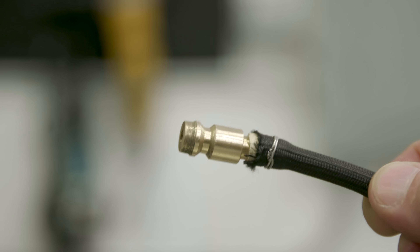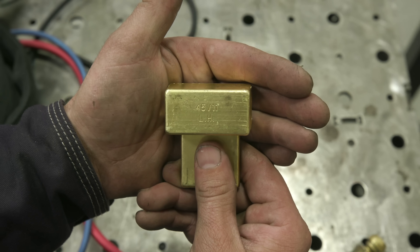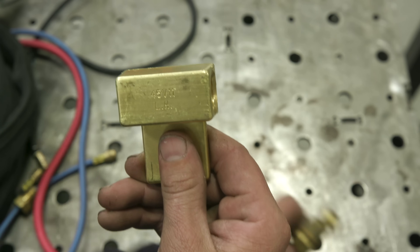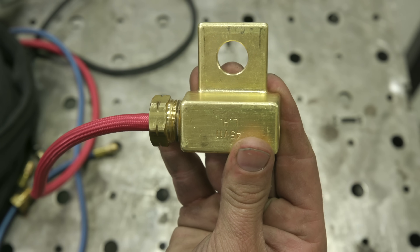Since we got the gas hose taken care of, the next step is the power adapter — it's a 45V11 left-hand thread. Take your power cable and screw it in here; it's left-hand thread, and that's it.